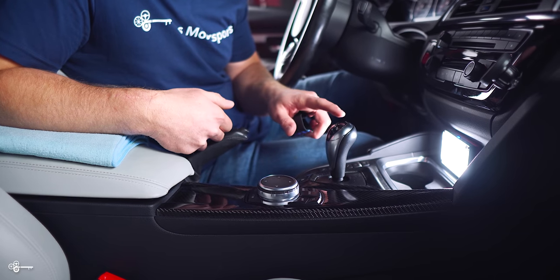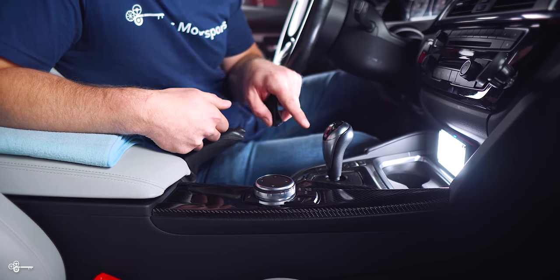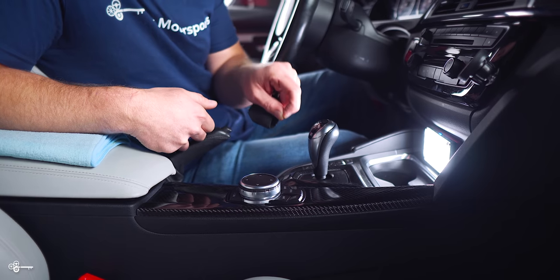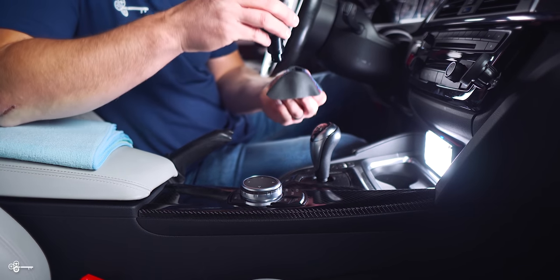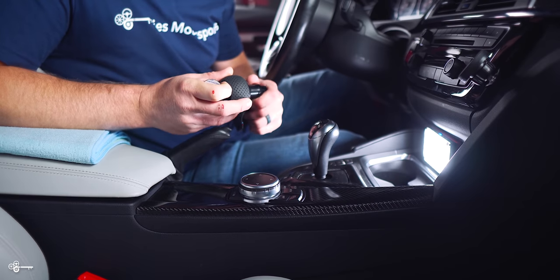So basically what we're going to be doing today is pulling off this piece of plastic right there. There's one screw that holds this entire assembly in. We're going to disconnect one connection, and then we can simply reinstall our new setup with our new shift boot and gear selector.